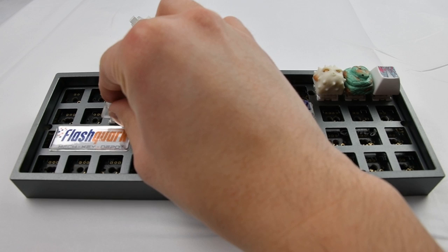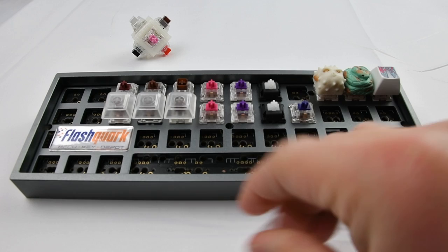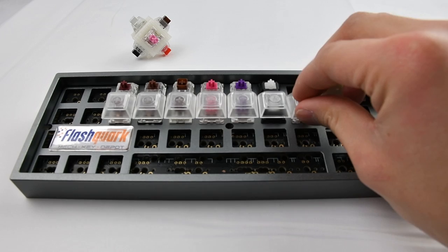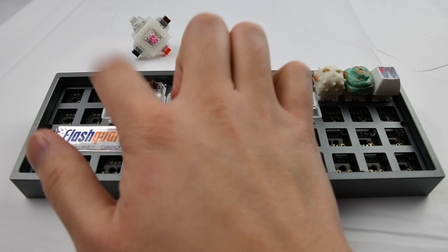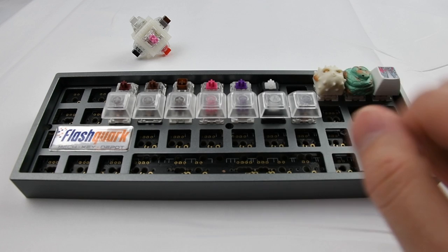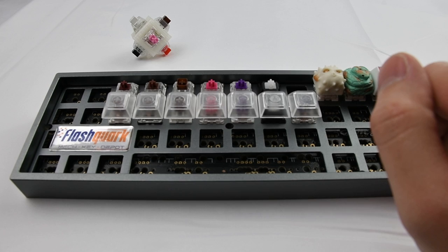And then let's try with some transparent DSA keycaps, just to get a more realistic feel for when we actually have keycaps on. So here goes the Kale Speed Copper, Gateron Brown, Kale Box Brown, Alias Silent Switch, Kale Pro Purple, Cherry MX Clear, and the Xelio 67g.